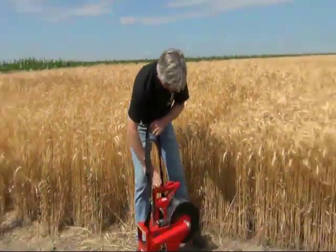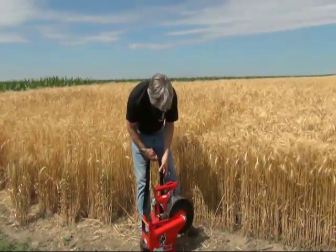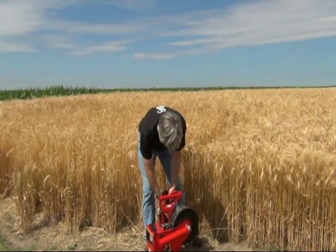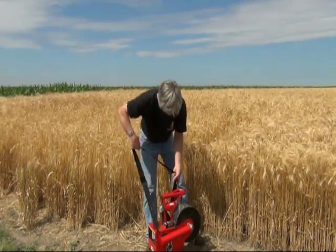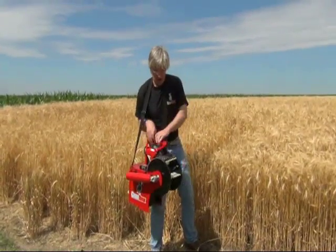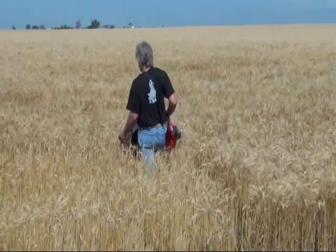It's important to adjust the strap before using your Grain Goat. Adjust by sliding the buckles at either end of the strap. We recommend you carry the Goat high against your hip for ease of walking. When ready to harvest, lengthen the strap.